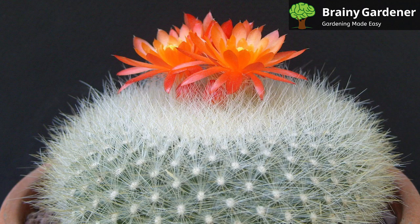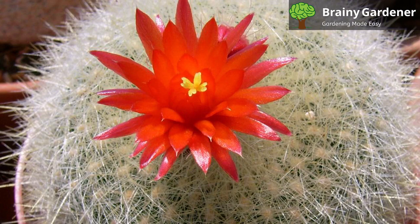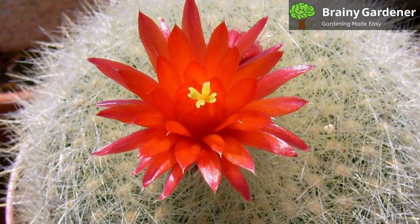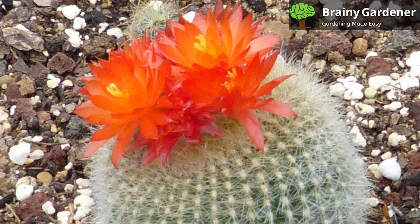Use a diluted cactus fertilizer or a slow-release fertilizer. Scarlet Ball Cactus can be propagated by seeds or by division. To propagate by seeds, wait until the blooming season has passed and then collect the seeds. Sow the seeds in a cactus mix or well-draining soil, cover the pot with plastic wrap to create a mini greenhouse effect, and place it in a warm spot with indirect sunlight. Keep the soil barely moist and in about six to eight weeks you should see seedlings starting to sprout. Once they have reached a few inches in height, you can transplant them into their own pots.